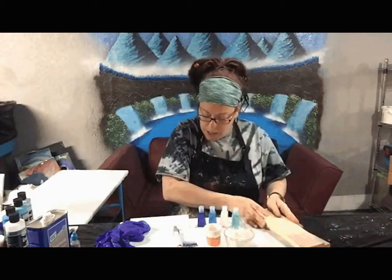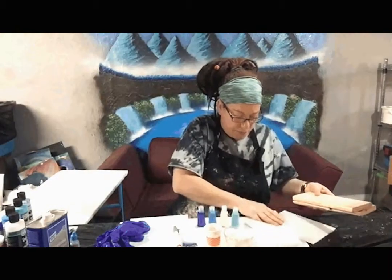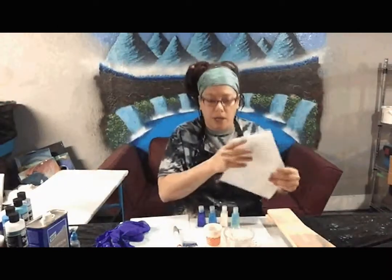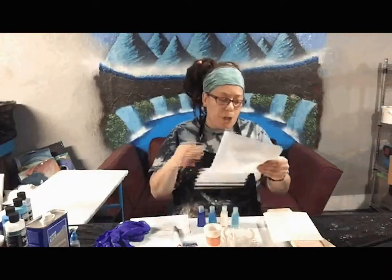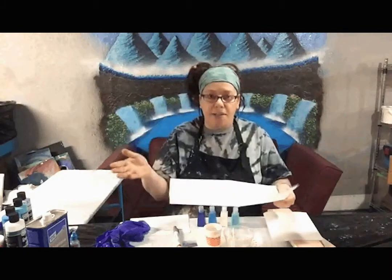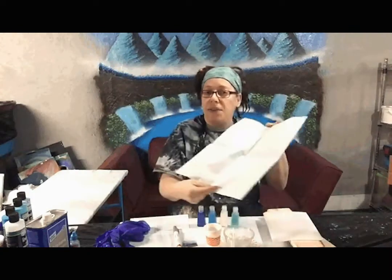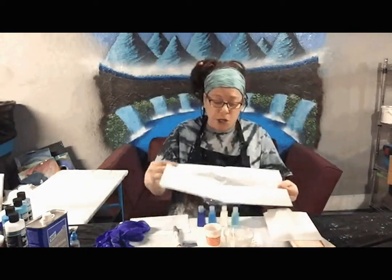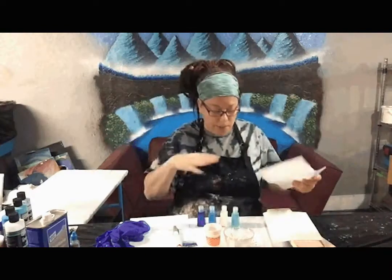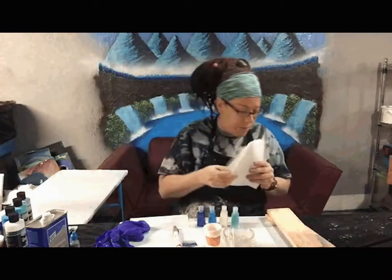The next item I provide is two pieces of parchment paper. This project can be a little bit messy and you want to keep your workspace clean. Parchment paper is great because acrylic — and if you're using resin at home — usually peels right off it. You're going to cover your workspace with it, and at the end you just fold it up and throw it away — no further cleanup necessary. We have two, one for each mask hanger.